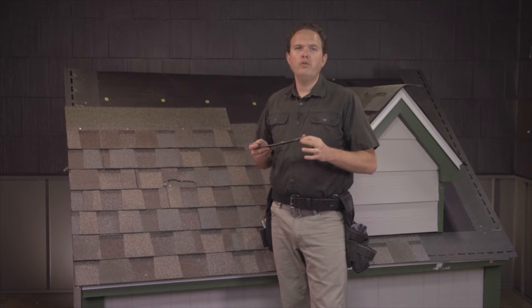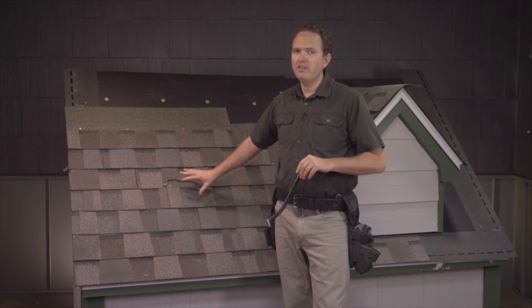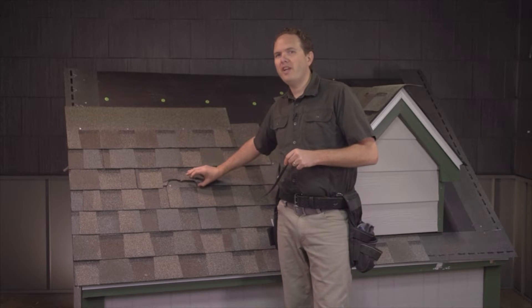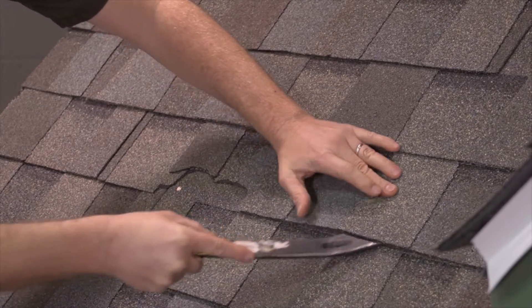If you're working with an older roof, breaking the shingle free will be relatively easy, as you'll find that the glue bonds between the shingles are not nearly as strong as they're going to be on a newer roof. On a really old roof, you might find that you can just carefully pull the tabs apart with your hands. On a newer roof, you'll need to be careful and use your bar to carefully work between the shingles to separate them.